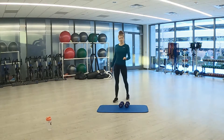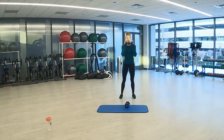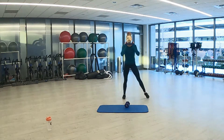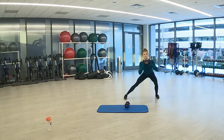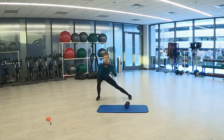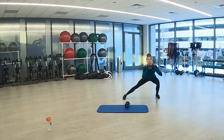If you want to add weight, you can — make it a little bit more challenging. You can just grab one and go side to side. 3, 2, 1. Here we go, side to side. Sink the hips back. Keep up your breathing, side to side. 3, 2, 1. And rest.